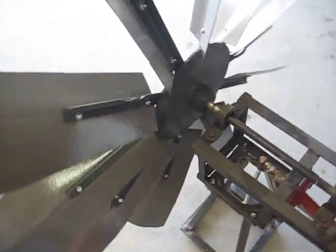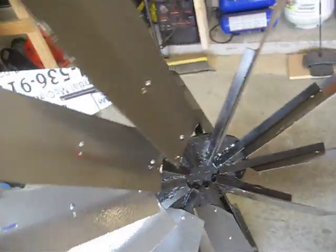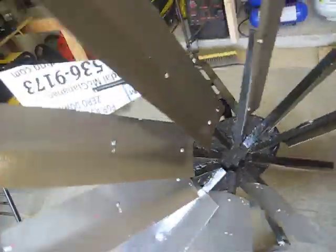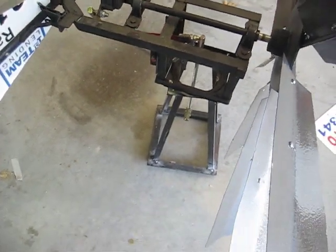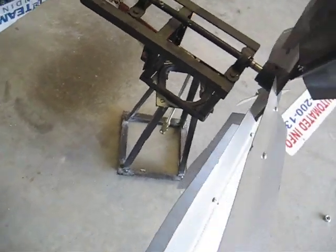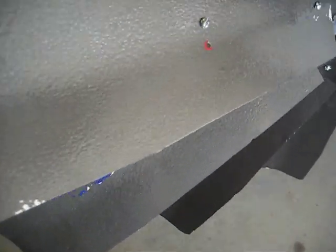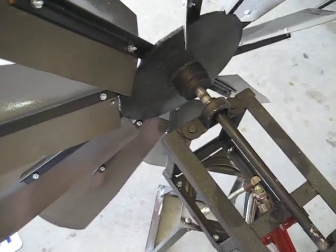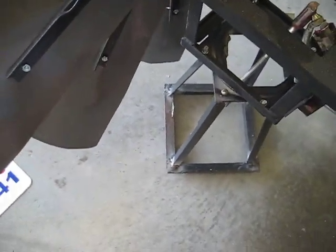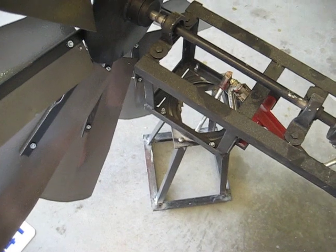I've mounted the blade assembly onto the actuator. It doesn't take a whole lot of wind to get it to spin — it actually catches the wind pretty well. One challenge I'm having is clearance on the blades. I've had to go in and make some adjustments to the position of the blades. I did have them all centered but found that the windmill itself wouldn't rotate because the blade assembly sat too far back and I was hitting the lower edge of the mini tower. I think I've got all of those little kinks worked out.